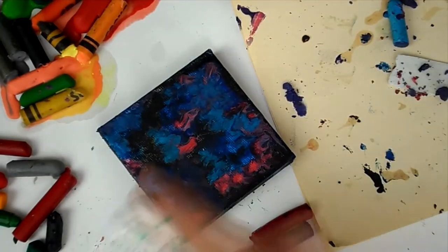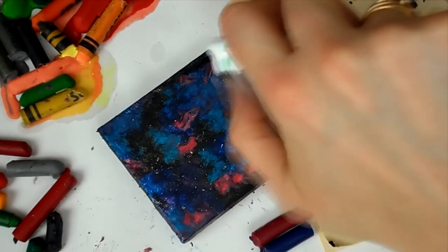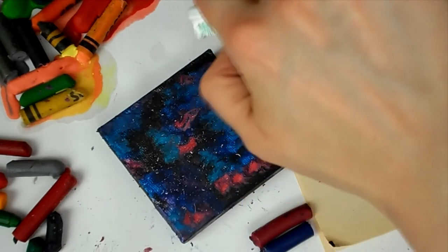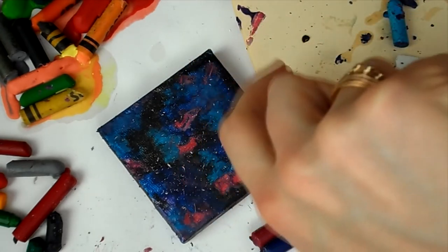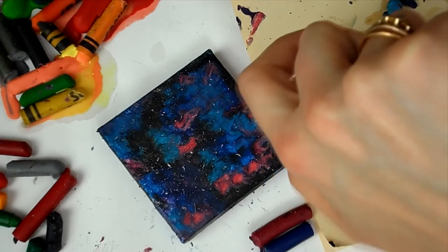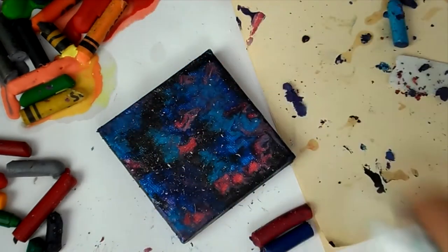Once I'd finished and it had dried fully, I got some white acrylic paint to do the stars. I used my art toothbrush — not the one I use for my teeth — to flick on some stars, and I also added some bigger stars with a paintbrush, just like you would normally do with a galaxy painting.